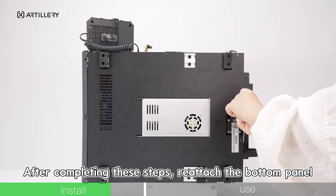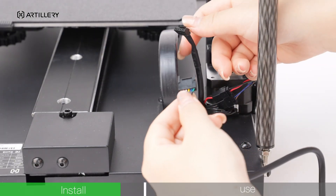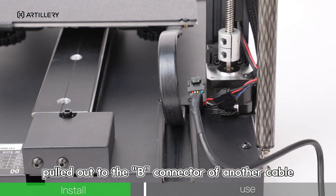After completing these steps, attach the bottom panel. Connect the Z-connector from the cable you just pulled out to the B-connector of another cable.